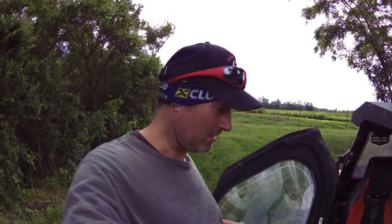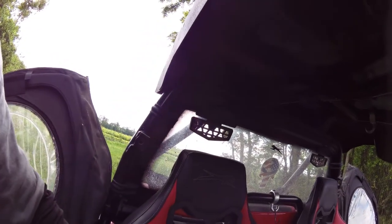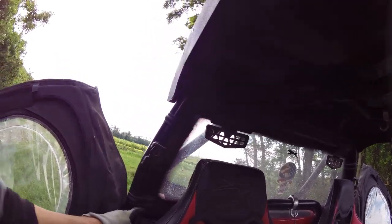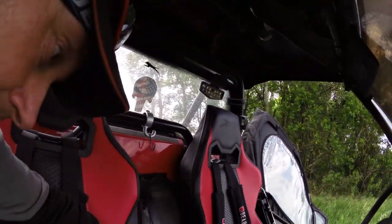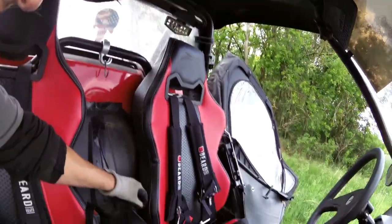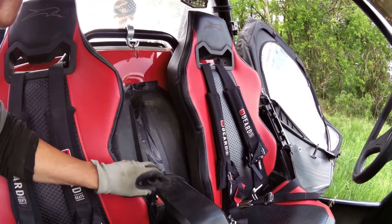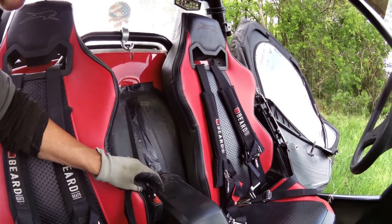I'm gonna show you another thing now. When I mounted this harness — beard harness, which is great because it's very soft — and this harness bar, I removed the old latch on the right side, but on the left side I let it in, this latch on the seat belt.